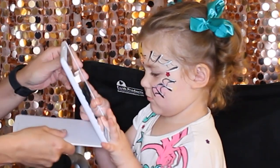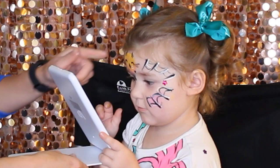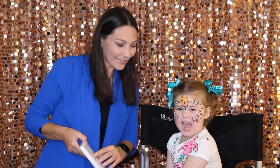Do you like it? Yeah — you like the owl and the spider webs! It looks so fun. If you like this video, please give us a thumbs up and subscribe. Thank you!